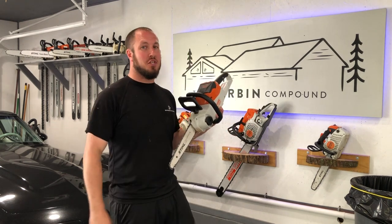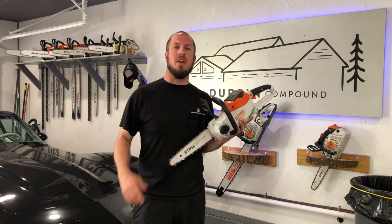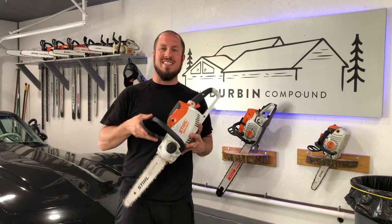What's up, everyone? Welcome back to the Durbin Compound. If you haven't met me already, my name is Devin Durbin. So today on the channel, we're going to go over the MSA 120C.